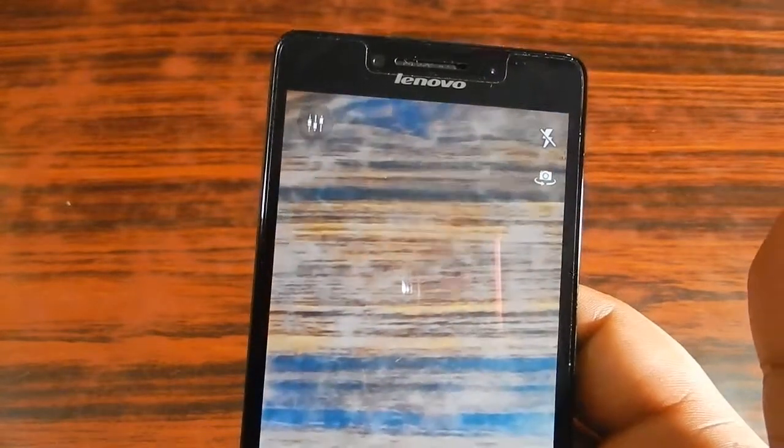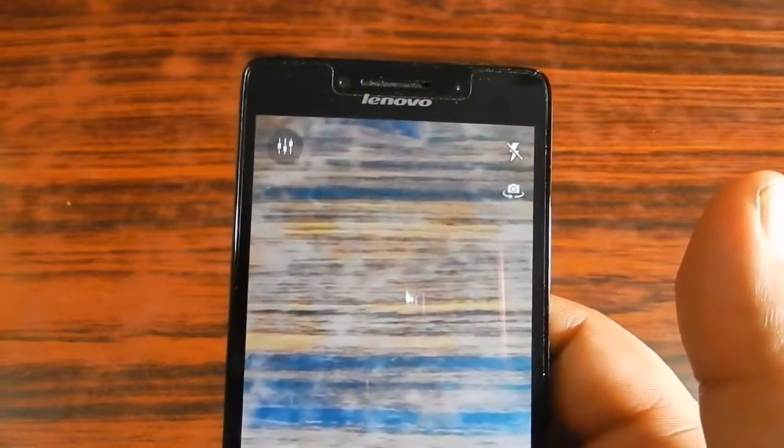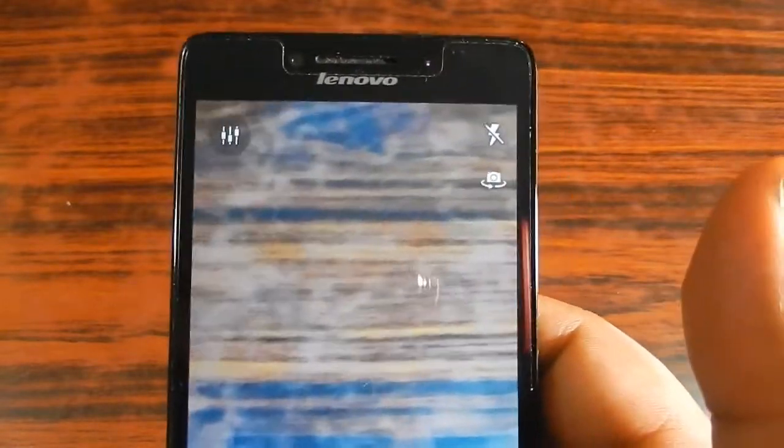This was the camera review of the Lenovo A6000 Plus. You will now see video samples and some photo samples of this smartphone. Thanks for watching — we'll meet next time, watch those videos and photos.